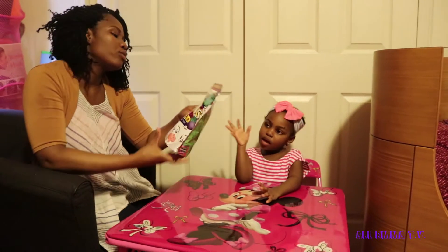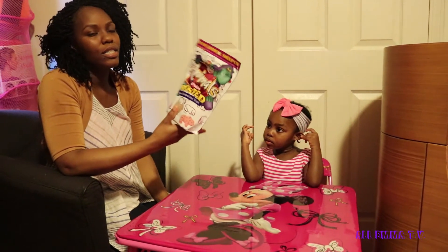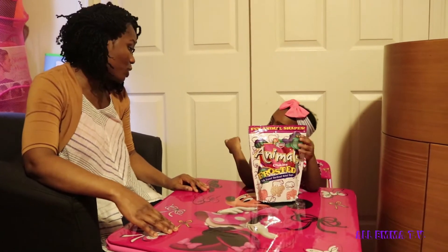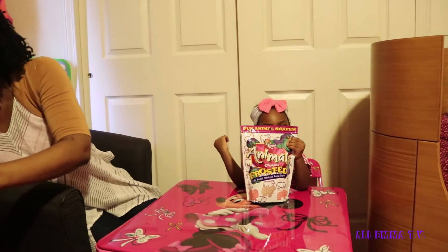Okay, so today we're gonna be doing our Frosted animal cookies taste test, right? You can't have cookies without milk. Would you like some milk? Uh-huh. Okay. Milk coming right up.